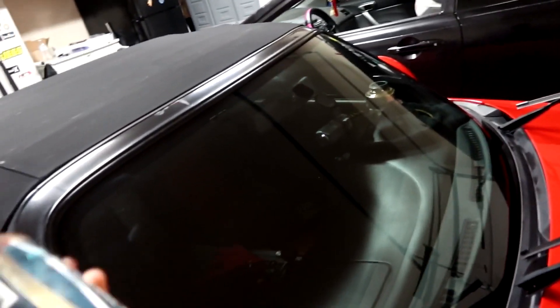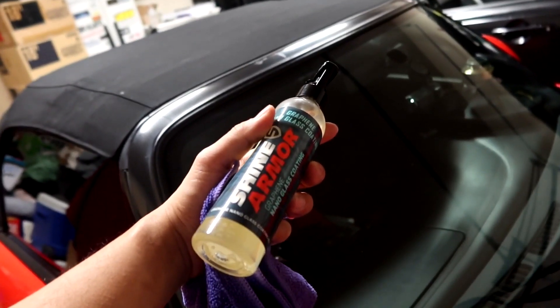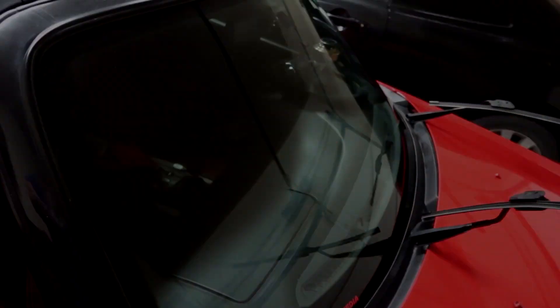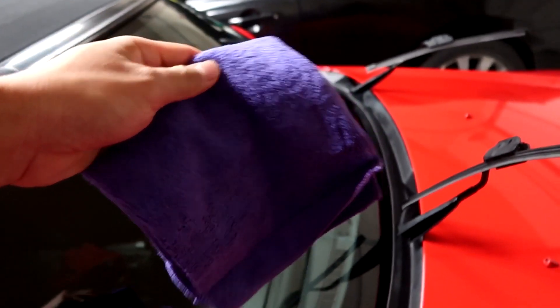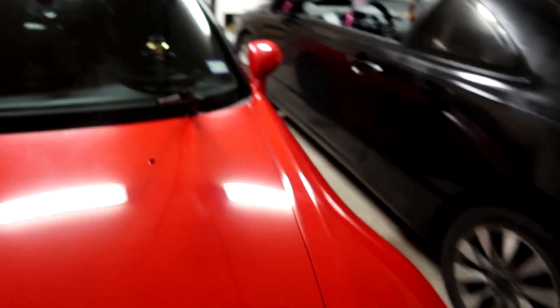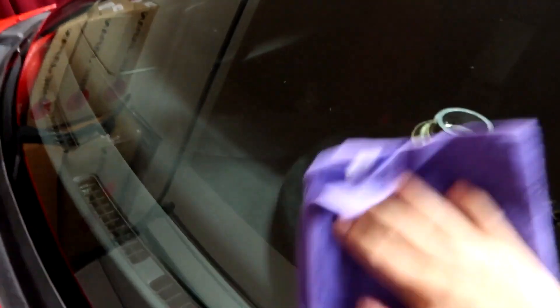One thing I wanted to add is this Shine Armor glass nano coating actually smells really good — it's kind of like a fruity smell. Now that I have the glass nano coating all done, that towel is a little bit damp so I'm going to use the other new microfiber towel that Shine Armor provided. I'm just going to wipe off any residue on the glass because it's still a little bit damp. Immediately you can feel there's a layer of coating — it's so much smoother to the touch. You want to make sure you use a new microfiber towel because sometimes residue stays on the other towel if it's damp.